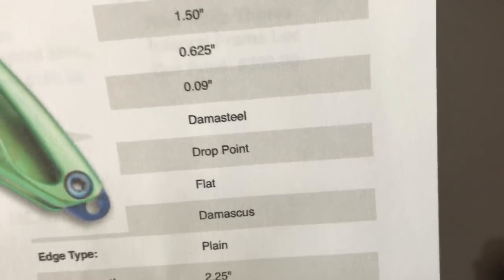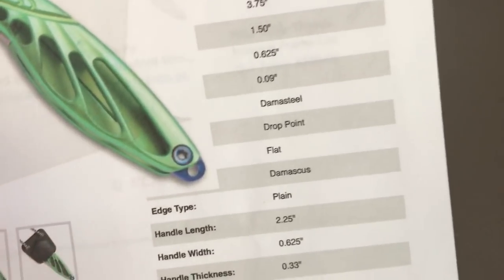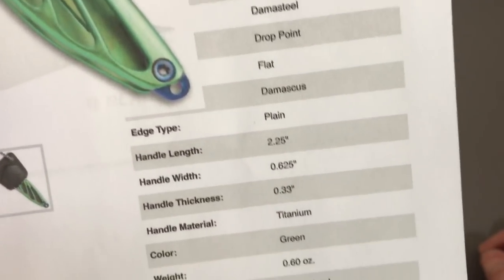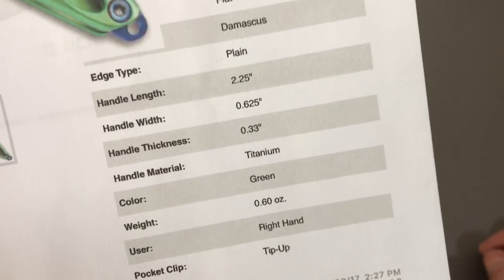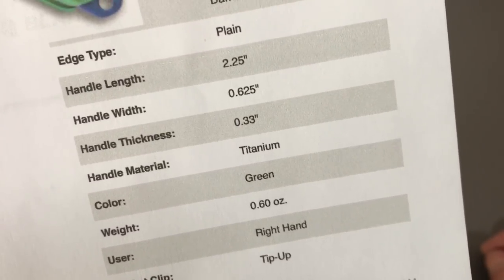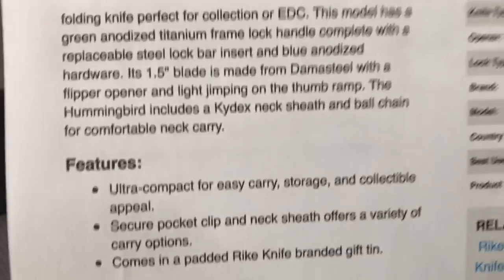It is Damas steel - I was wondering, it looks a lot like Damas steel instead of just some unknown Damascus. Drop point flat grind, and there's your handle width and handle length. Tip-up, right-hand carry.